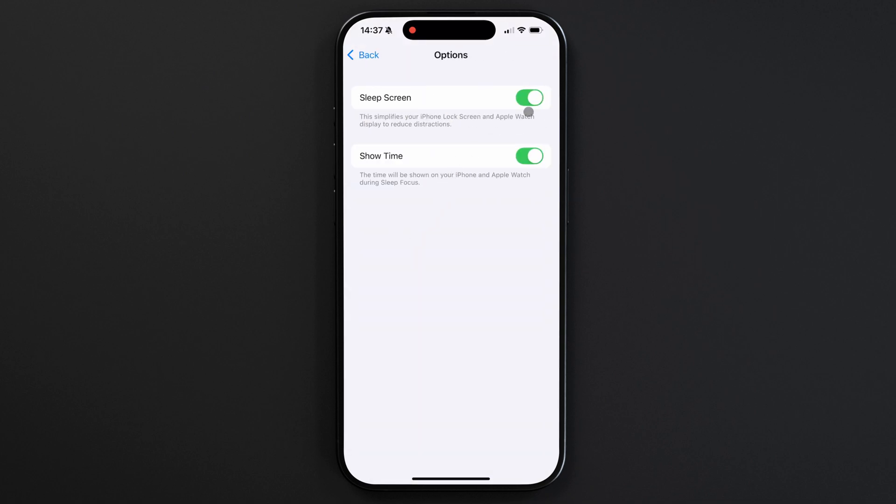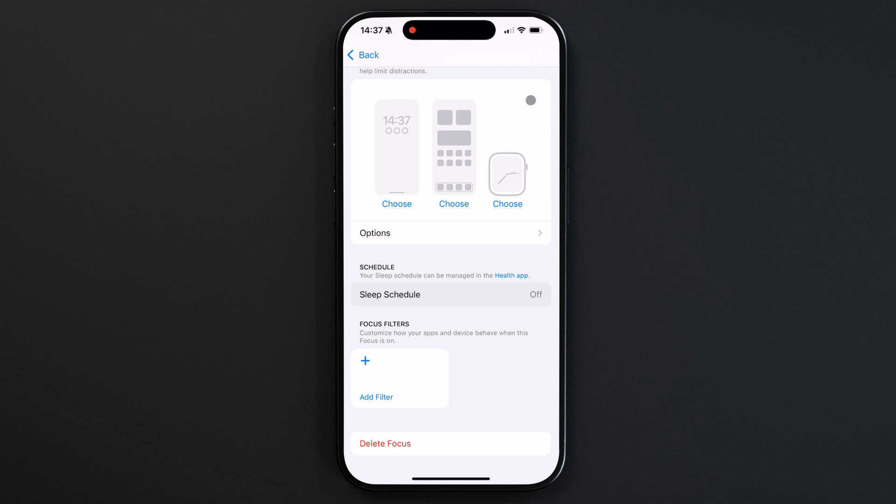Sleep Screen is when your watch screen turns off during sleep mode, so I'm going to turn that off. With this disabled, your watch will display your normal watch face even during sleep mode.